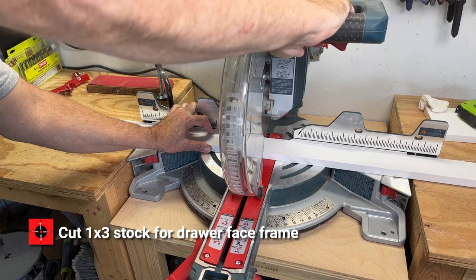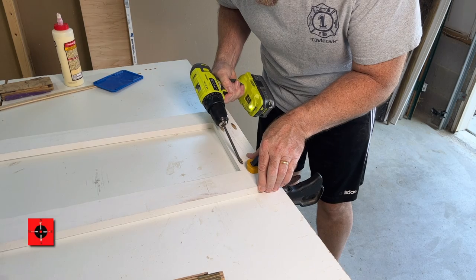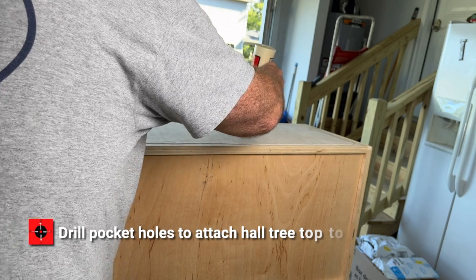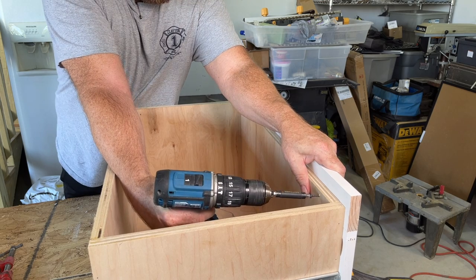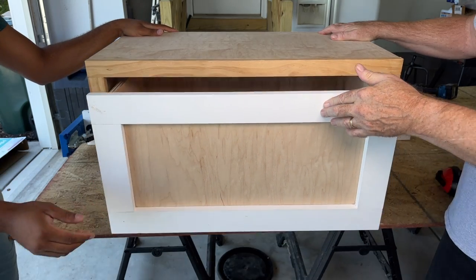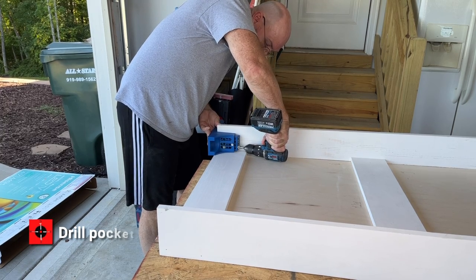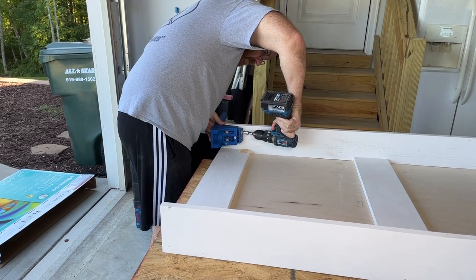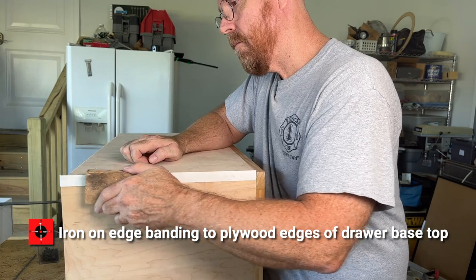Cut one-by-three stock for the drawer face frame. Drill pocket holes and screw together the face frame pieces. Glue and screw the drawer box to the drawer box face frame. Drill pocket holes to attach the hall tree top to the drawer base.